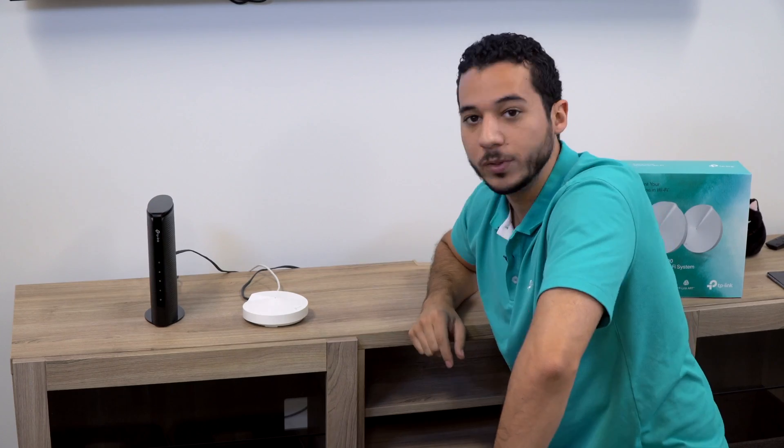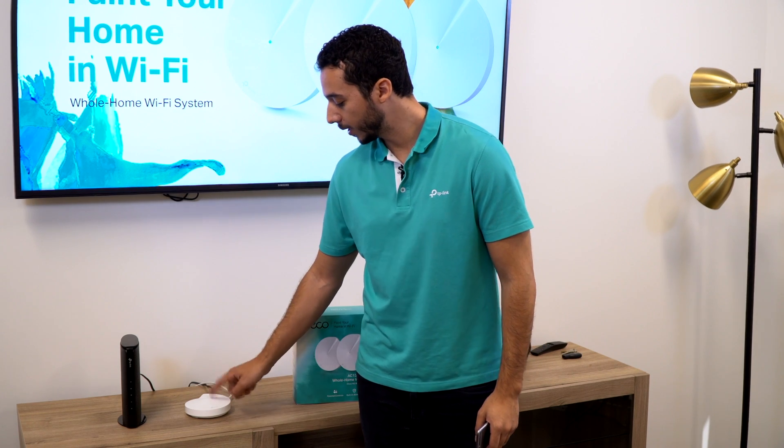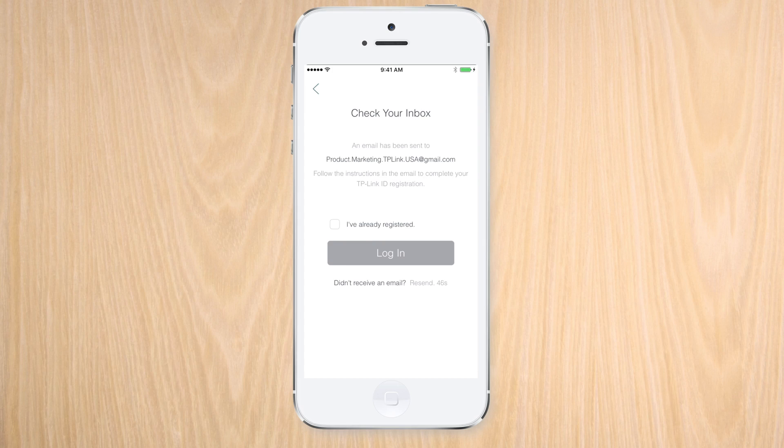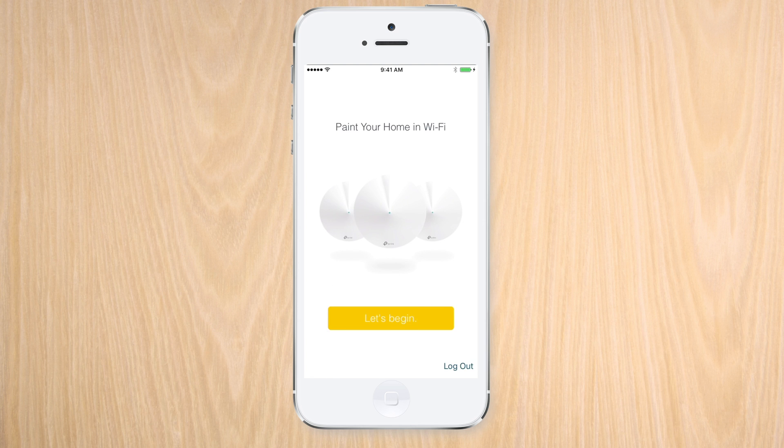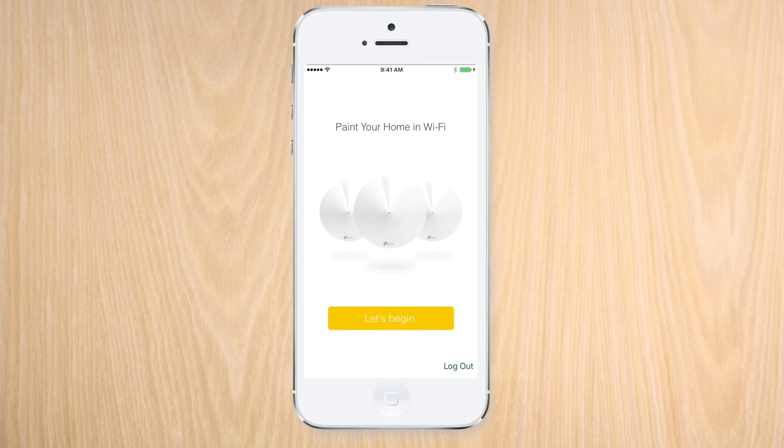When the Deco wakes, we should see it pulse blue. Hopefully you followed the instructions carefully — and it looks like we did, since we're getting a pulsing blue light, which means we can now set up the app. The first thing we'll do is verify our email address with the Deco app, which will also let us know of anything we may need for the setup.